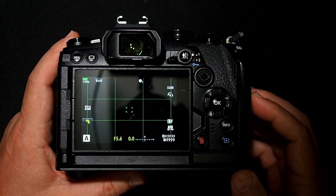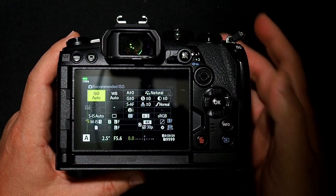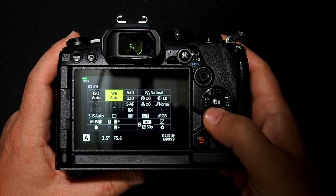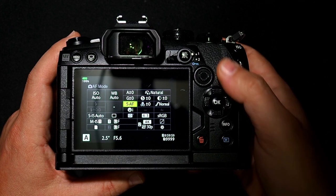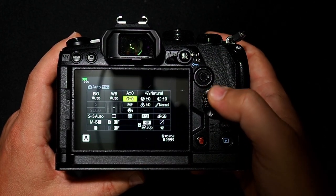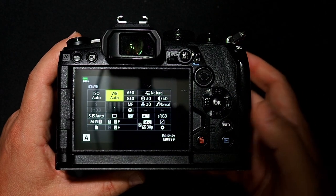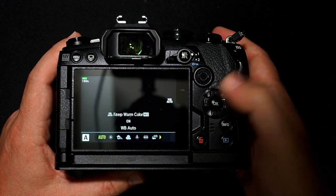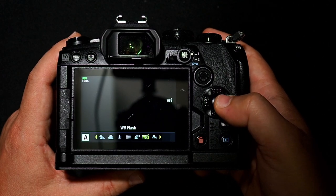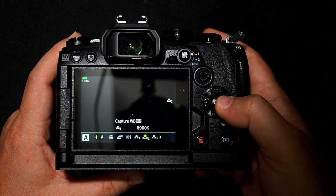The way you access the one-touch white balance feature is you go into your super control panel and then go into your white balance cube. But before you do that, go ahead and put the camera into manual focus first — you'll see why in a moment. So now go into your white balance cube, click OK, and scroll over until you see the one-touch white balance icon, which looks like a little flower.